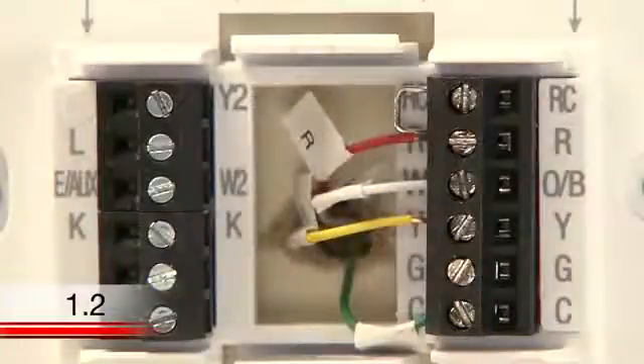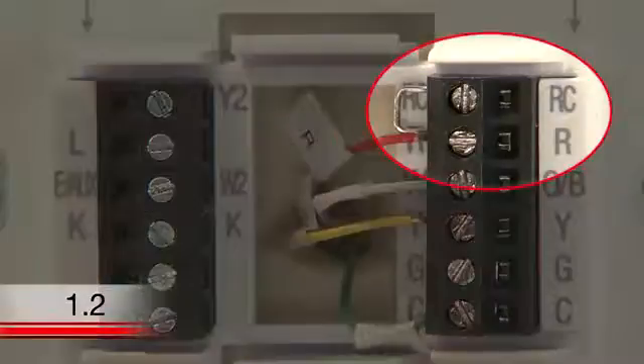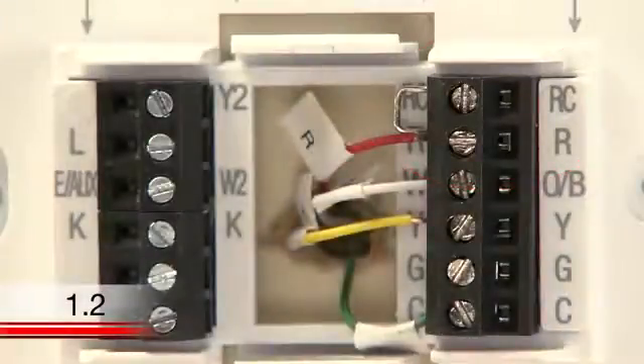When looking at your old thermostat, you may notice a wire that looks like this, known as a jumper wire. If you have a jumper wire, take note of which terminals it is connecting. Often jumper wires will need to be transferred to your new thermostat for proper function.